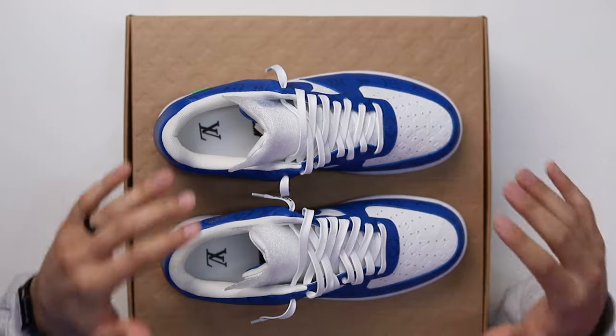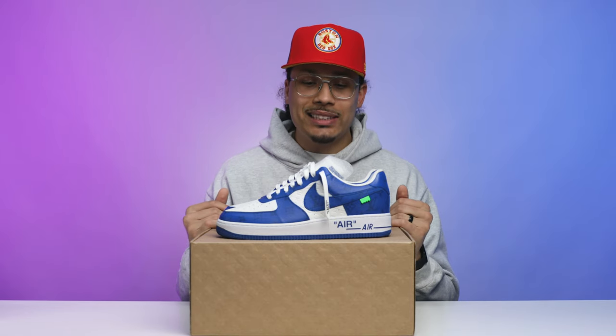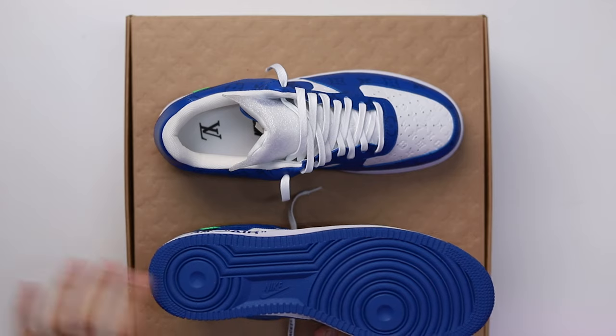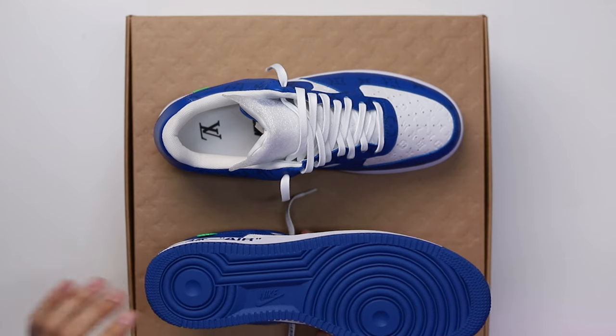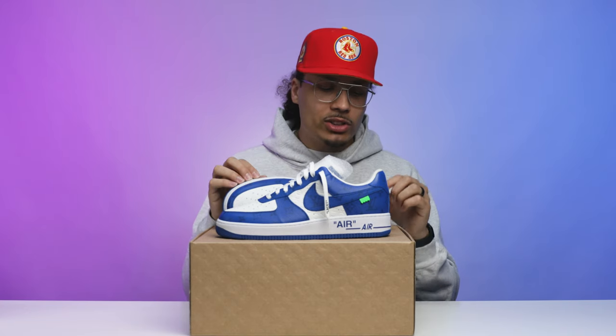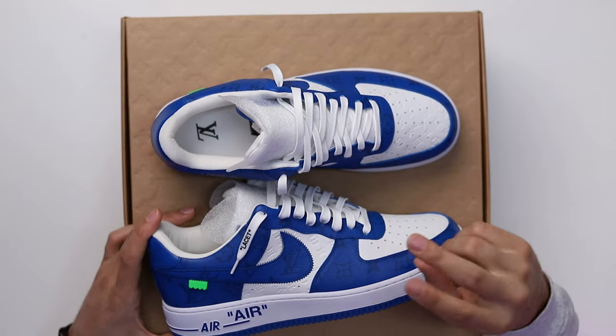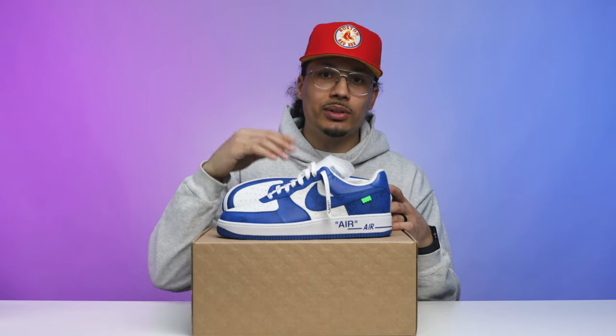Now that you guys know a little bit of history about this sneaker — and trust me, it is a very rich history with a lot more information — I'd love to give you guys a whole other video someday if you want to see it. But either way, let's go ahead and start breaking down this sneaker and show you all the cool details, because there are a lot — inside and out, literally everything on this shoe. Starting with the bottom of the shoe, you have your classic Air Force One outsole, all royal blue, with your Nike branding in the center. Wrapping up to the midsole, you've got an all-white midsole with your classic Air branding on the back end, and just above that you have 'Era' in quotes, just like you would see on a Nike Air Force One Off-White collab from the past.